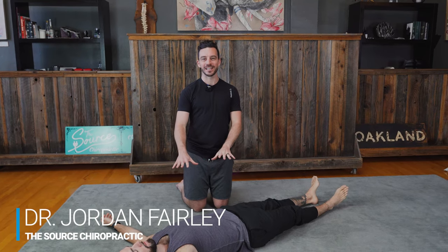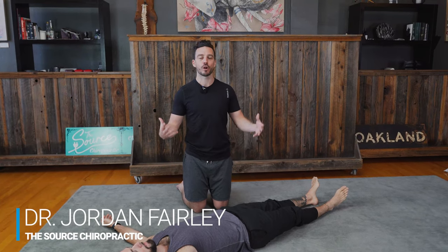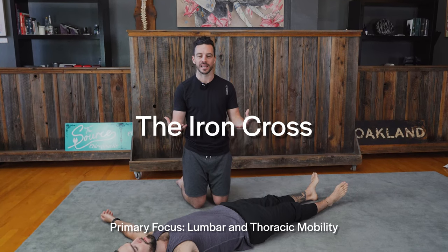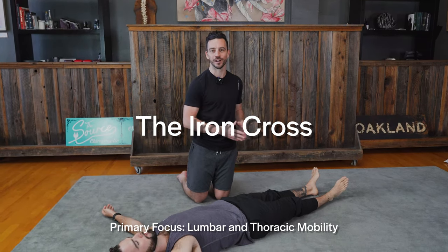My name is Dr. Jordan Fairley. I have Brendan here with me, and we're going to show you how to properly do the Iron Cross to make sure that this is useful for your body and that you're not creating more dysfunction by passively allowing your body to snap, crackle, and pop in any way that it possibly wants.